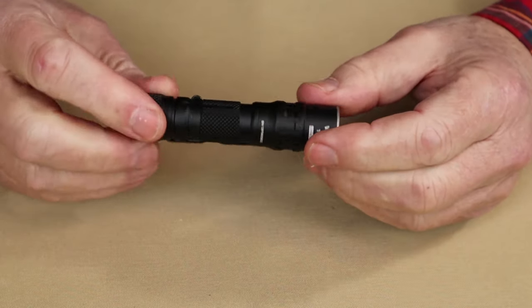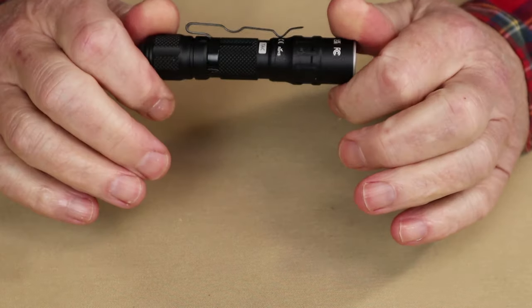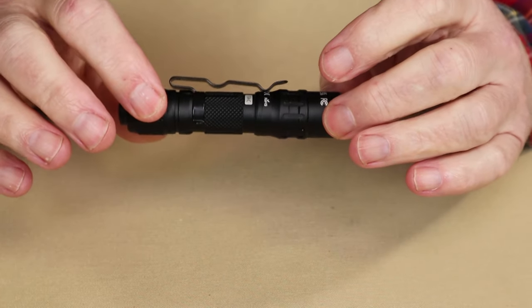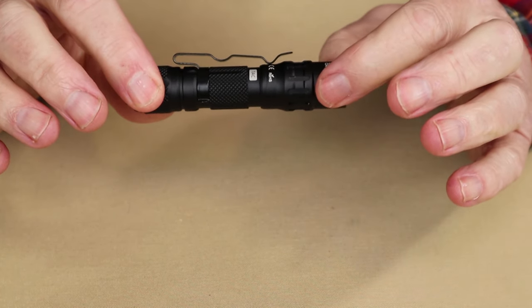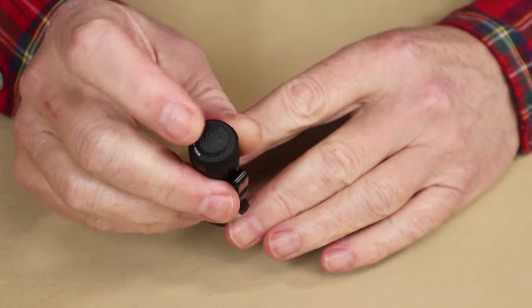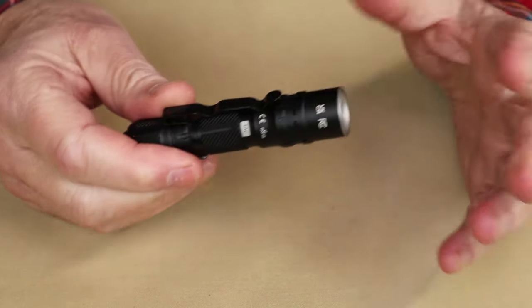Let's get into the key features for this light. Probably the thing that stands out most, and what I think most viewers will appreciate, is the fact that while it does come with a 14500 lithium-ion battery, it can use a AA battery just as well. It does have a tail cap switch, which is preferable in many cases because it makes it easy to find — there's no guessing where it is.